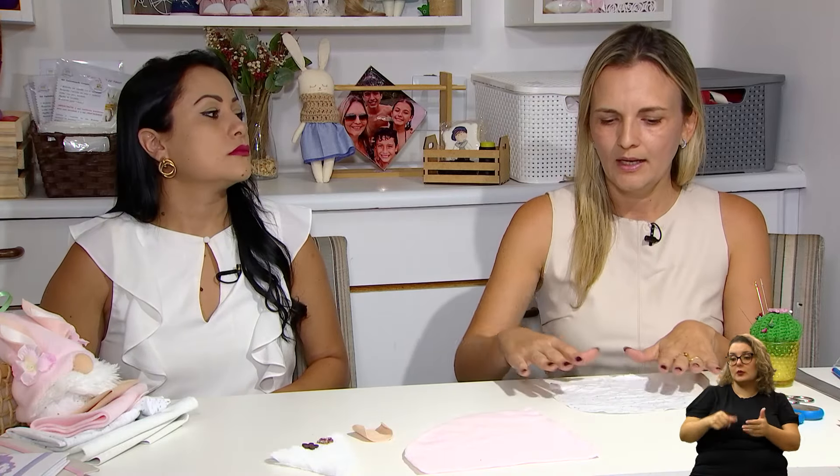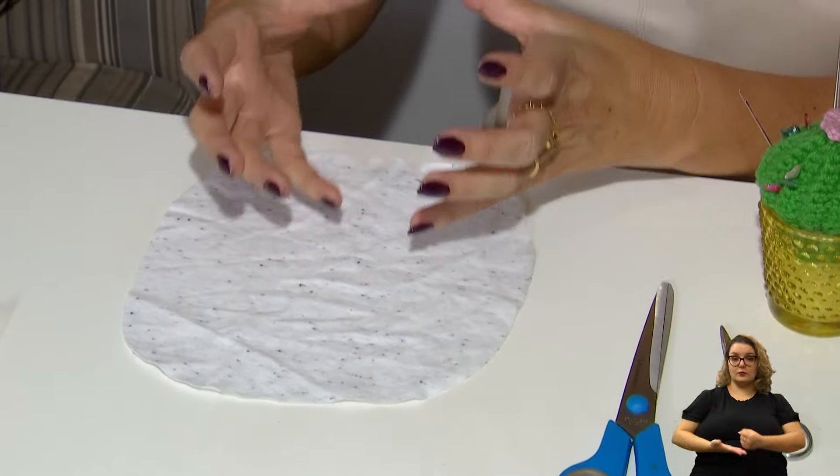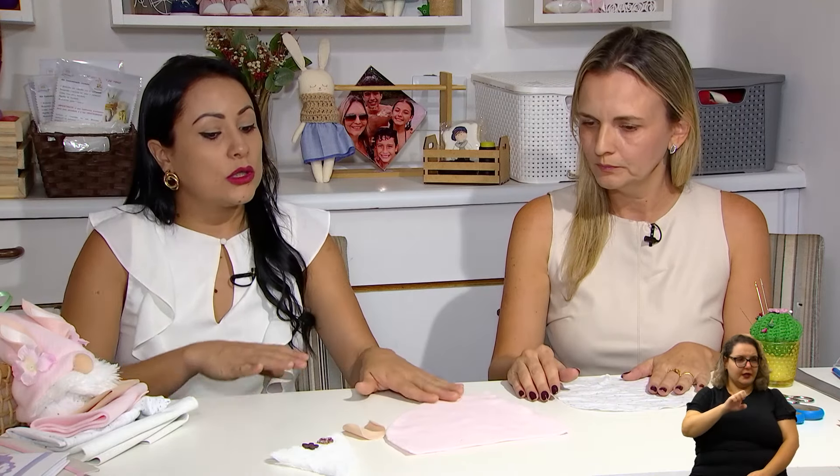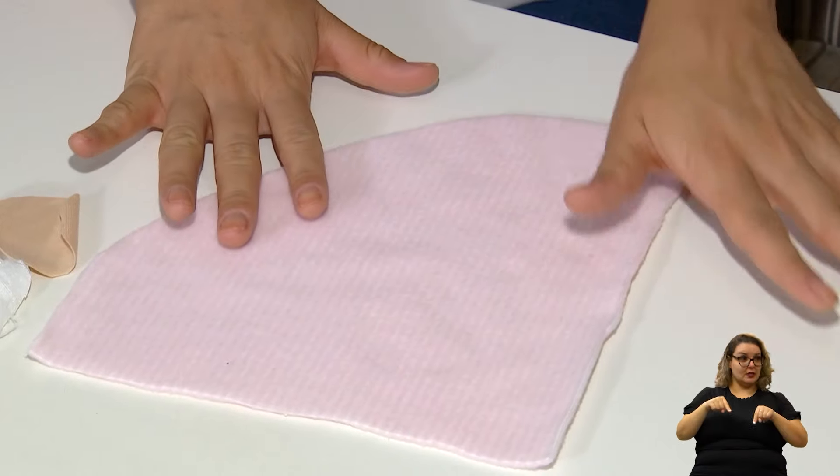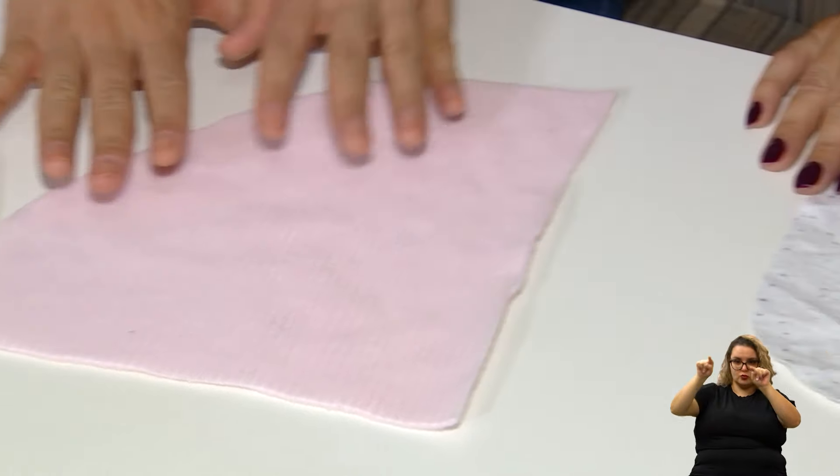Alessandra, qual o primeiro passo? Nós vamos começar agora com a base, que seria o corpinho do bichinho. A gente vai trabalhar primeiro a parte de baixo dele, que é onde vai dar toda a sustentação do bichinho. Quando a pessoa vai até a loja comprar o tecido, ele vem em forma de quadrado. E aqui você cortou em uma forma redonda — como se faz?